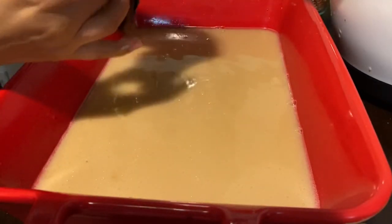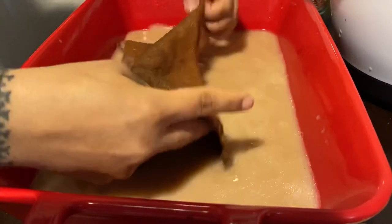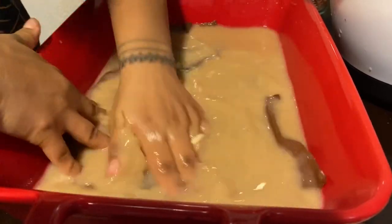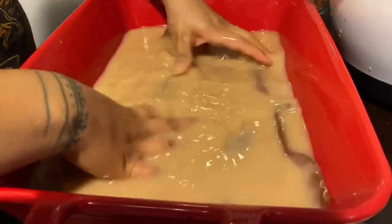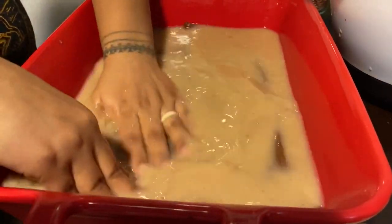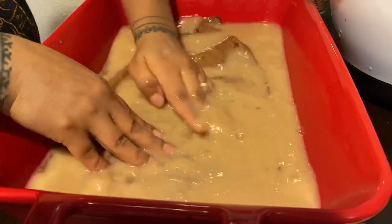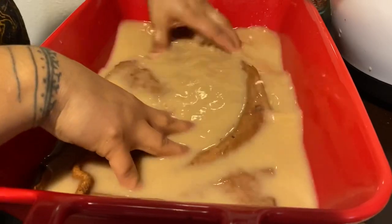Once your fish skins are ready to be softened, make a solution with warm water, two egg yolks, oil, and some soap. Massage your fish skins with this solution on both sides. Once it's all massaged in, let it sit for about 10 minutes so it sucks up all of the moisture to soften it for the next step in the tanning process.